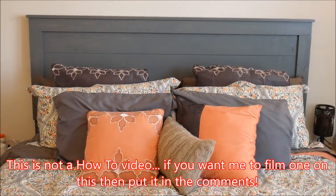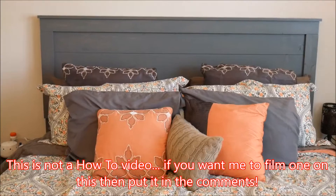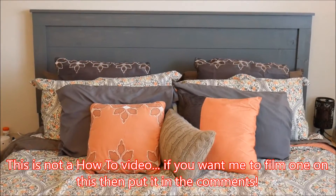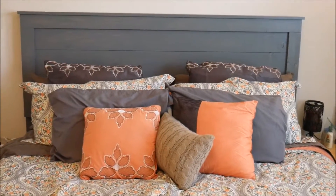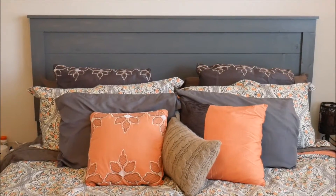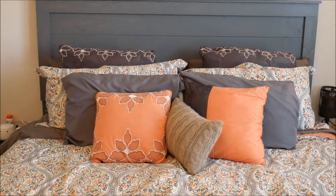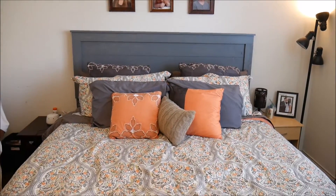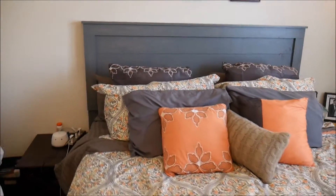What's up YouTube, this is LDS Reliance. What if I told you that this headboard only cost me $85? You'd probably be pretty surprised — you'd think I got this at Pottery Barn or somewhere like that and paid two or three hundred dollars for this. Actually I built this myself using just normal dimensional lumber, and I can show you the receipt.